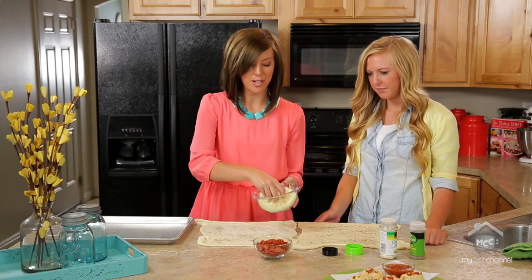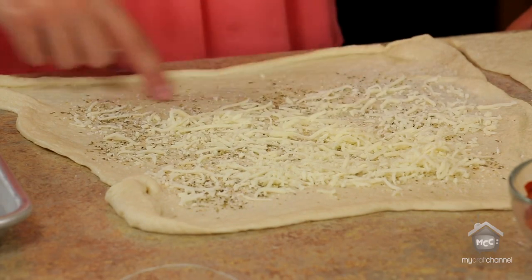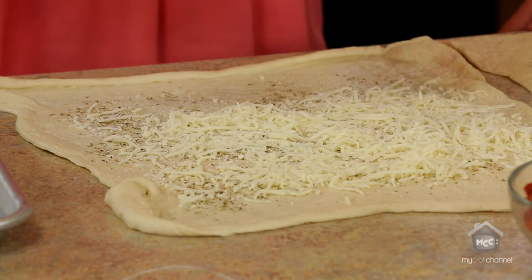After that, spread about one cup of shredded mozzarella and you want to leave space around the edge so it sticks when you roll it up so it's not falling out all over the place.